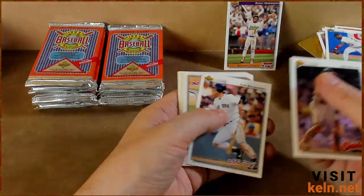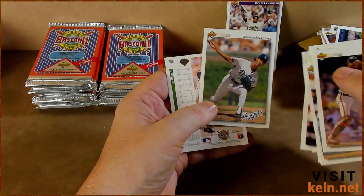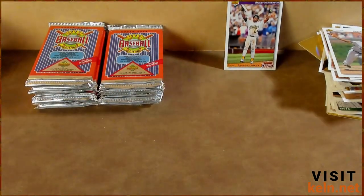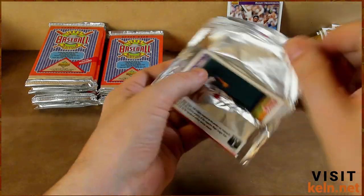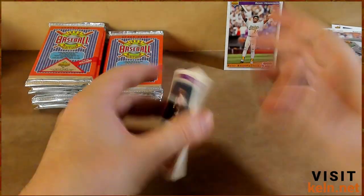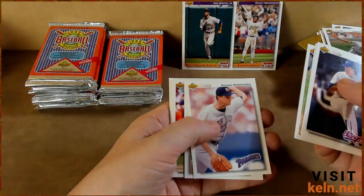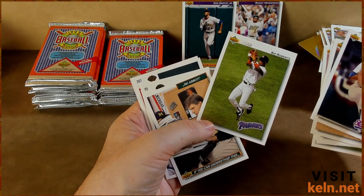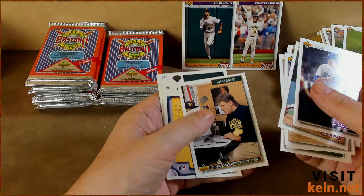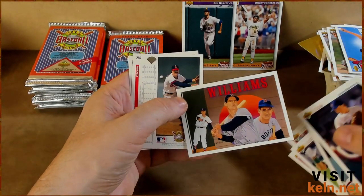Canseco — and this is the hitting insert, 'best athlete.' Nice. And Mike Felder laying one down — and again, that really speaks to Upper Deck's photography. Every one of these, as long as it's an in-game photo, they're awesome. Two Jim Abbotts — not mad about that. Swindell again.